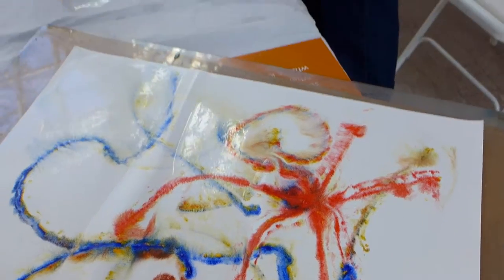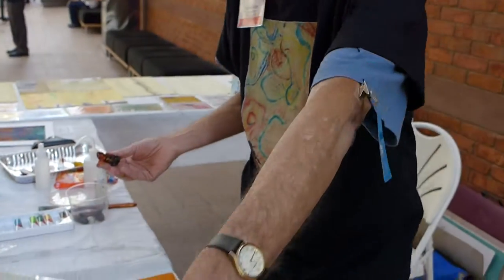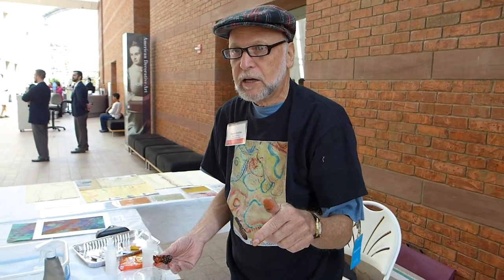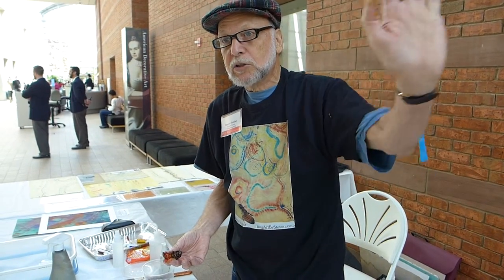If you go to my website, you'll see different insects in the artwork I created. And sometimes I use classic pieces of artwork — I'll look at a classic piece of artwork and do a bug art version of that.